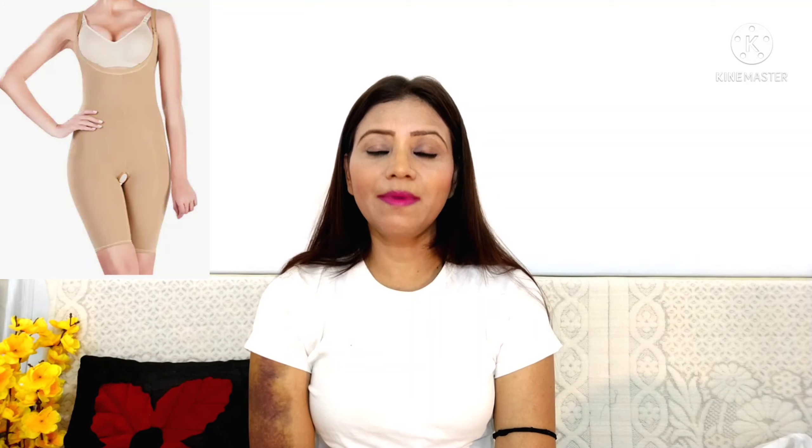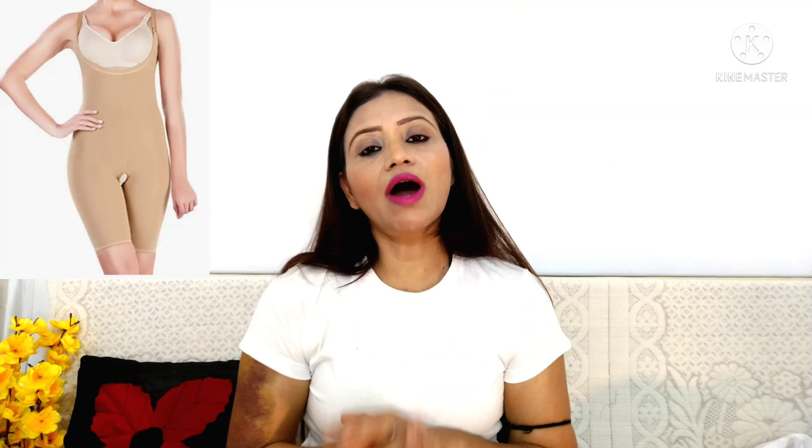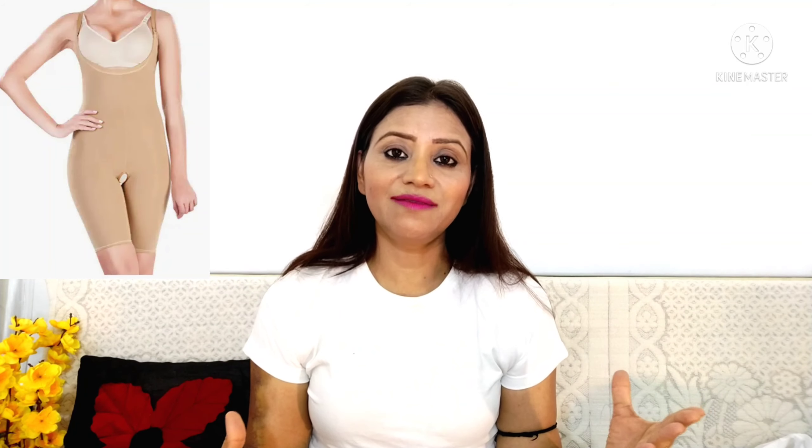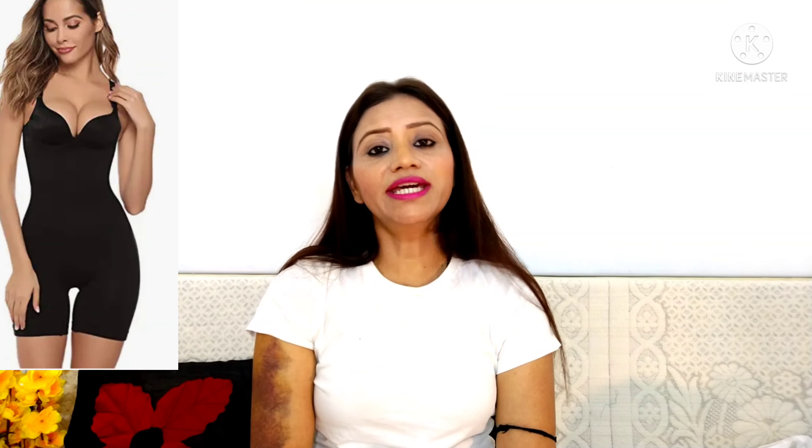Let's start. First, let's talk about the body shapewear. This body shapewear is 40.99 rupees. You will get sizes from small to large and the fabric is stretchable, so it will fit every size. If your tummy area is very heavy and you don't feel good, this is the solution. You wear a dress over it and your tummy area will not be visible.